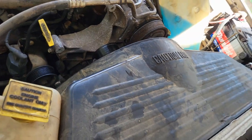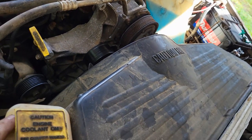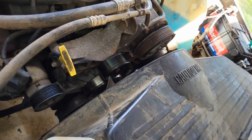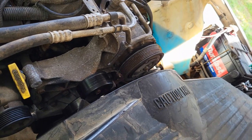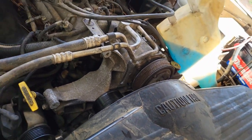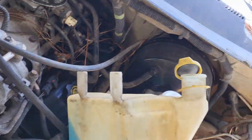Status update: the alternator's out and I got both radiator hoses off. They fought me a little bit, but we got them. Let's just keep pulling things off to make it more open, and we'll go in reverse order to put it all back.